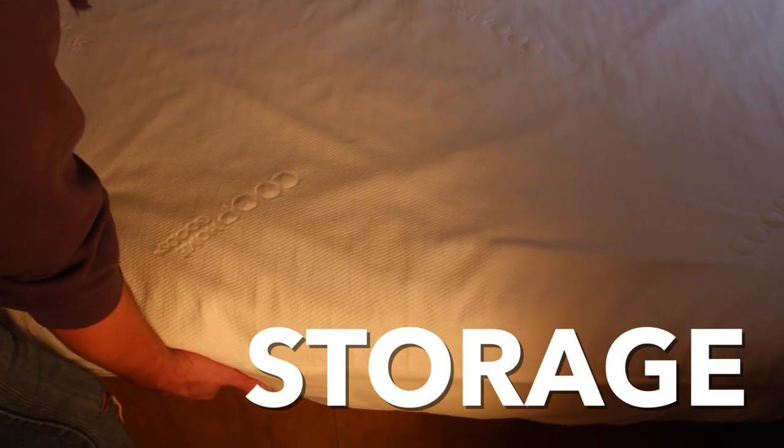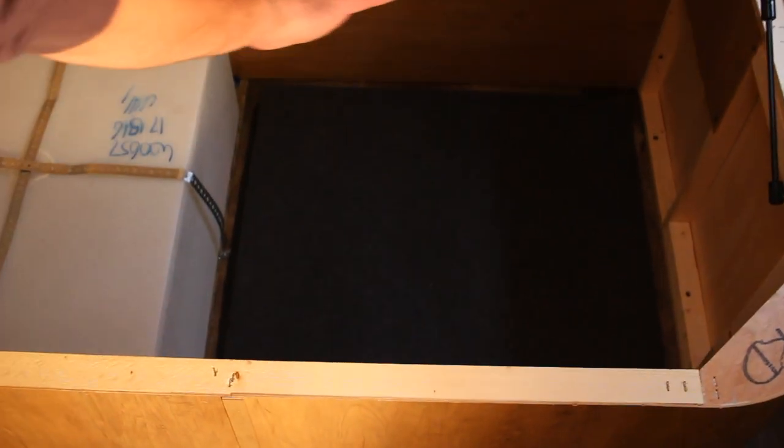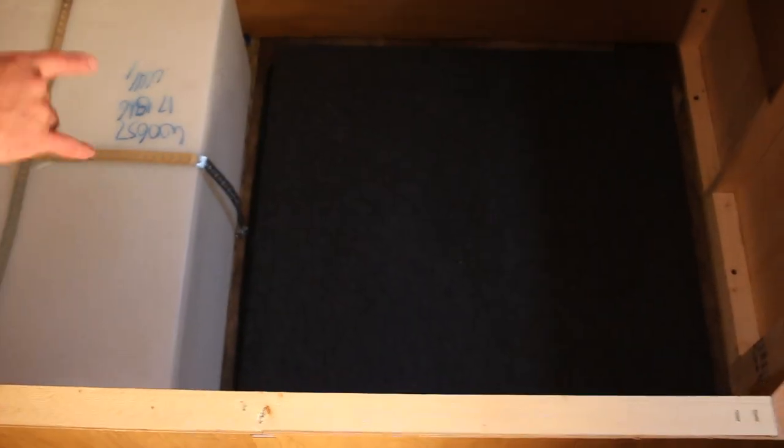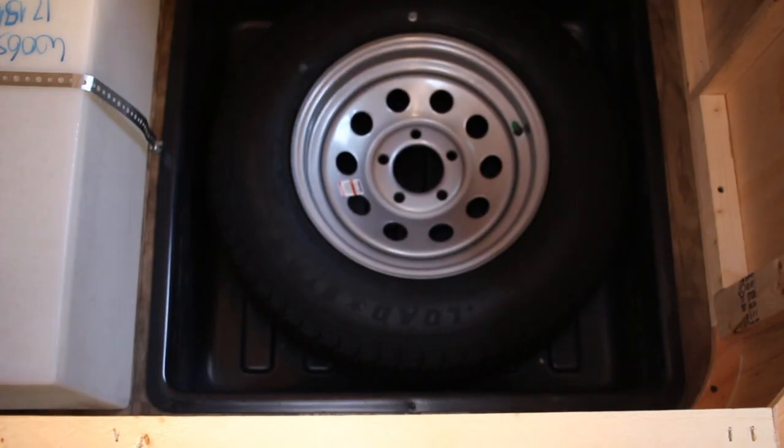There's a storage compartment underneath the front bed — simply pull up on the front of the mattress for a nice big storage area. Just be cautious: this is where the fresh water tank is located, so you don't want anything rubbing or cutting into it. Also, below the gray platform is the spare tire for the trailer.